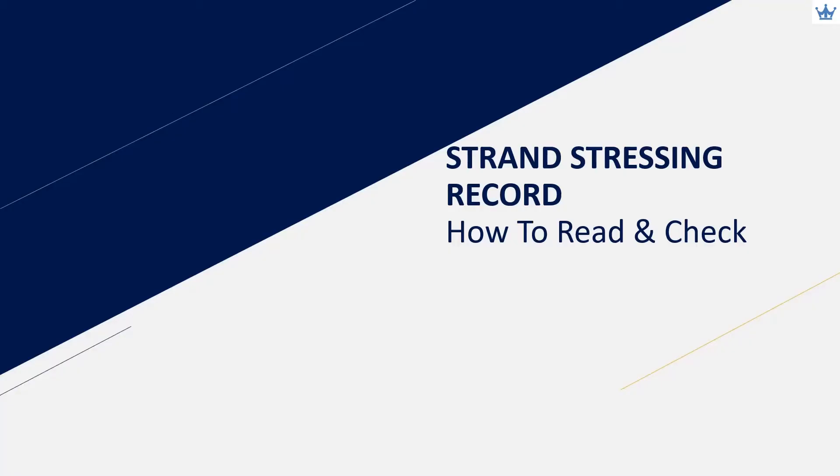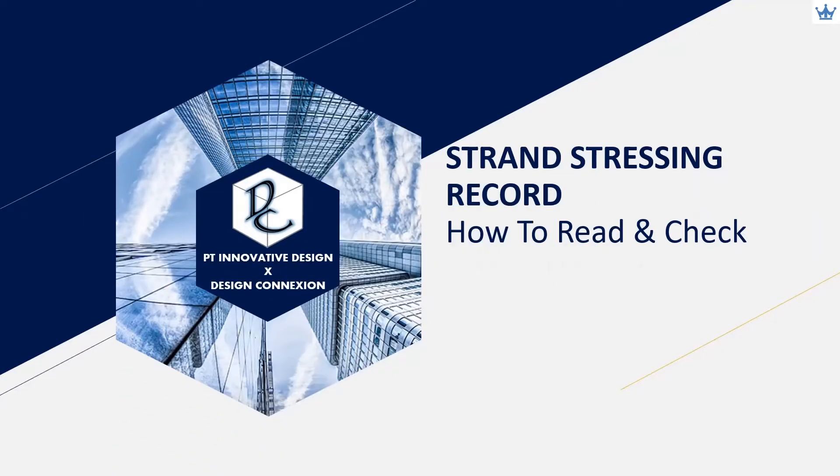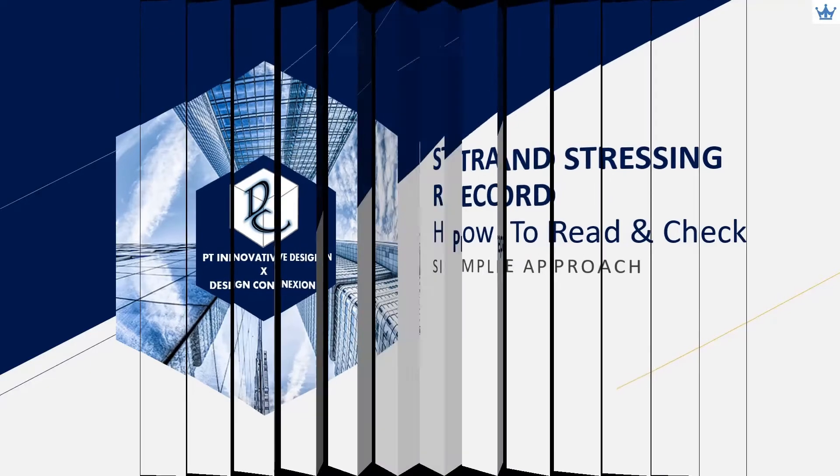Hello everyone. Welcome back to our channel. Today we will talk about how to read and check strand stressing records. We hope it can benefit all the engineers who are involved in assessing stressing records submitted by the specialist contractor.